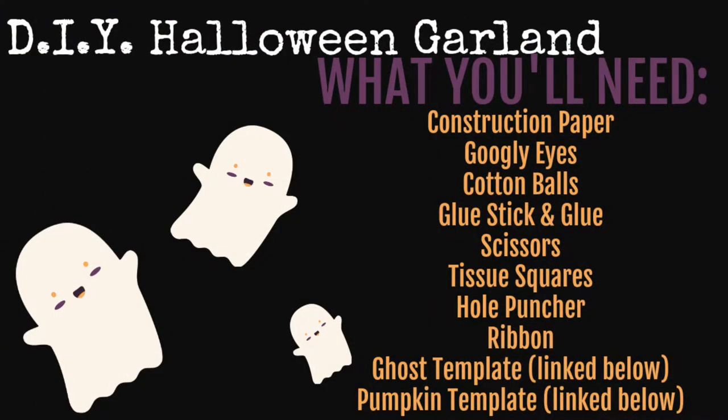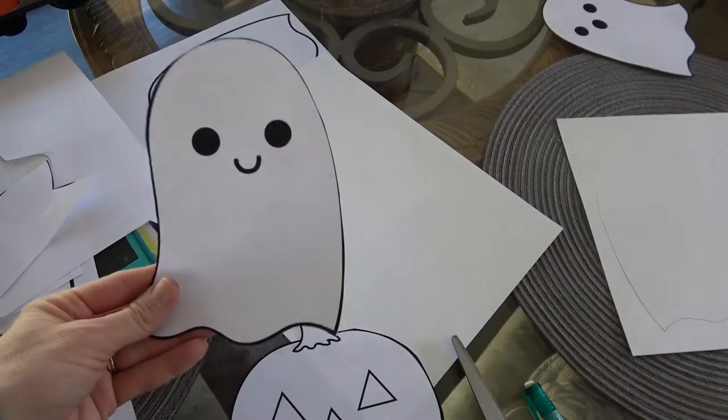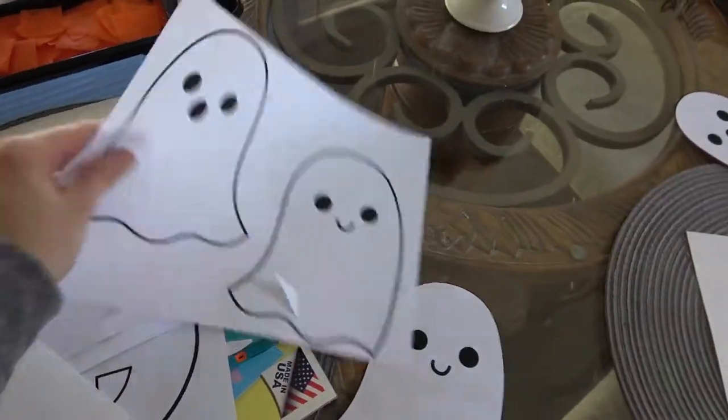Let's jump right into our DIY Halloween garland. What you'll need is construction paper, googly eyes, cotton balls, glue stick and glue, scissors, tissue squares, a hole puncher, ribbon, a ghost template and a pumpkin template, which I'll link below. Here are the templates — I just cut them out and traced them on some white cardstock paper.